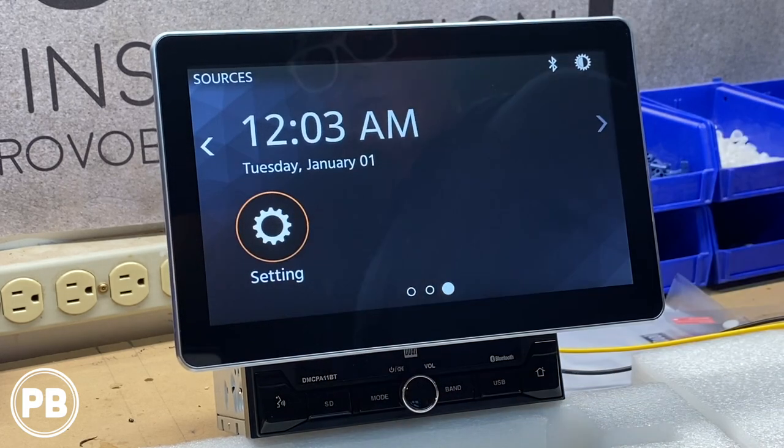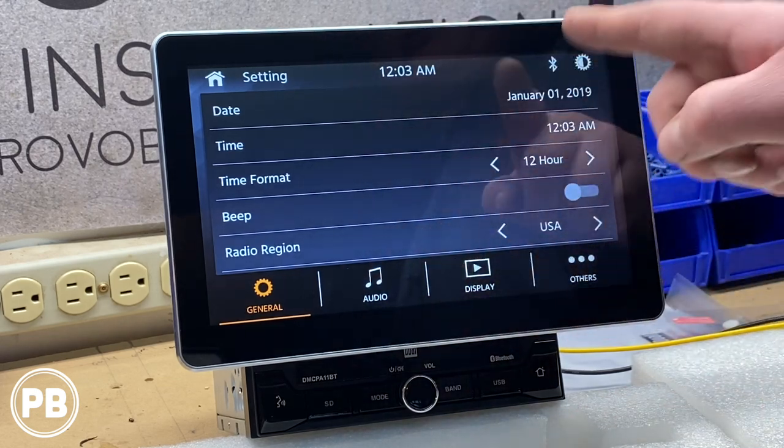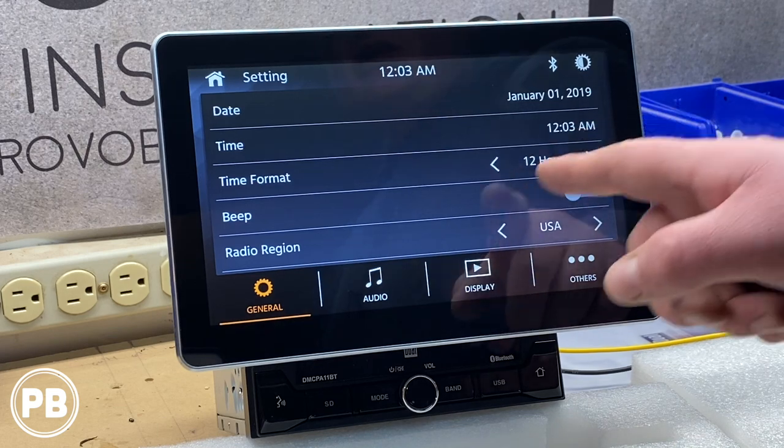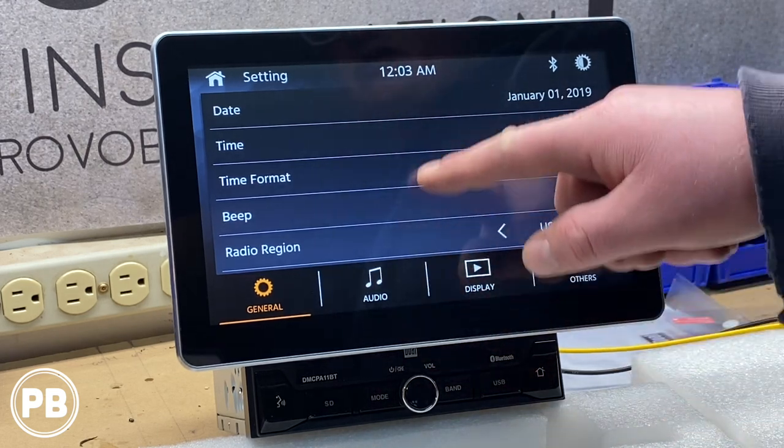Jumping into settings, under the General category you can set date, time, time format, enable or disable the button beep, and select your radio region — this one is set to the US.